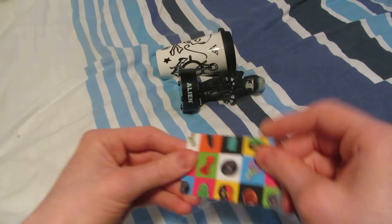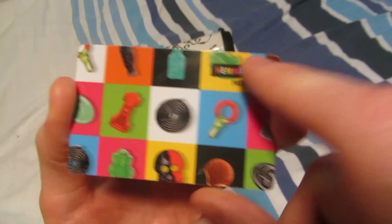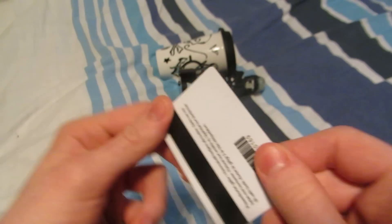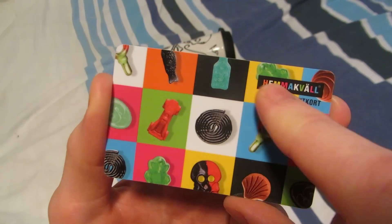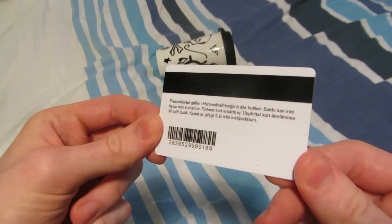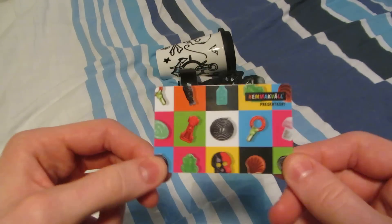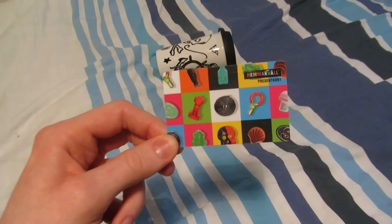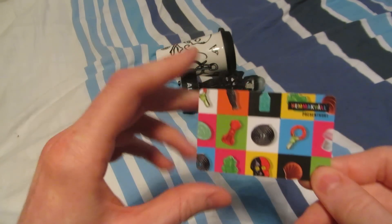I got a gift card here. It's a pretty nice looking card — there's candy on it, but I'm gonna use this for movies. I might buy some candy as well, but I'm not gonna buy candy for 500 crowns, which is what this is for. It's a Hemmakväll gift card — they sell movies there and that's what I'm gonna use it for. It's tempting to go right now and get some movies, but I have some stuff on the way and I'm gonna try to wait a little bit.